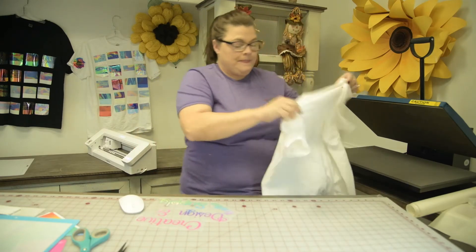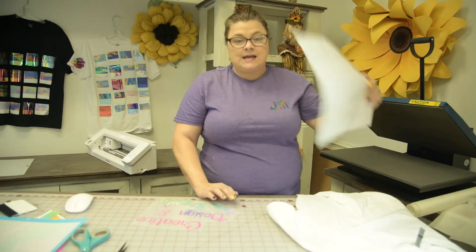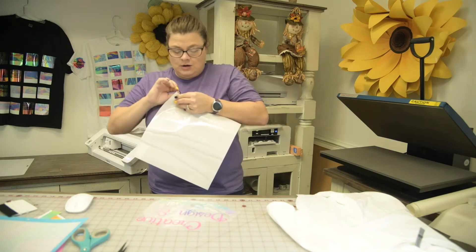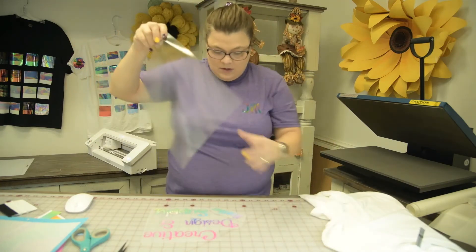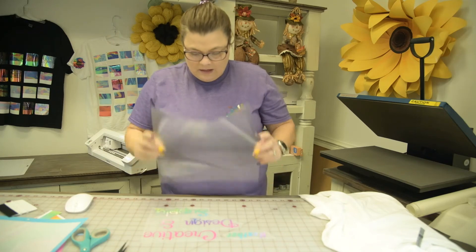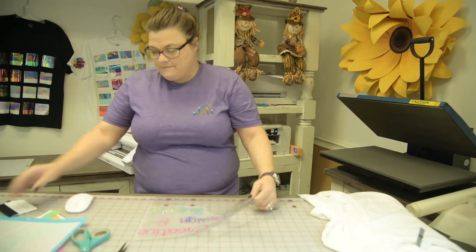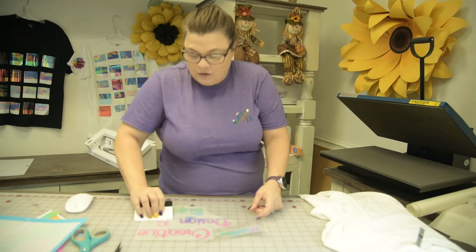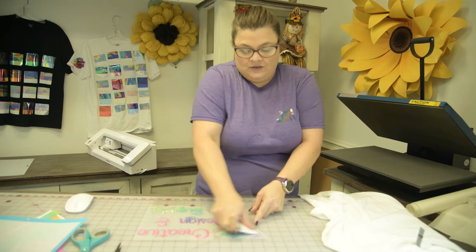I have weeded everything out. Now I am going to transfer it to the heat tack transfer — this is for heat transfer. I am going to lay it down and burnish it. Before I do, I am pulling the air out so that it does not get wrinkled when it gets picked up.